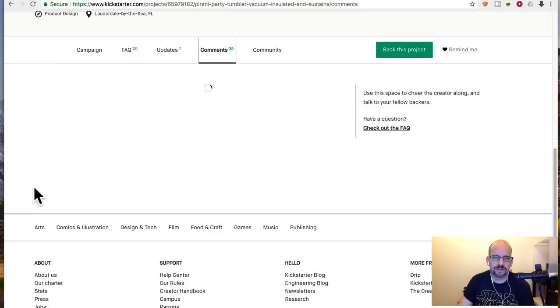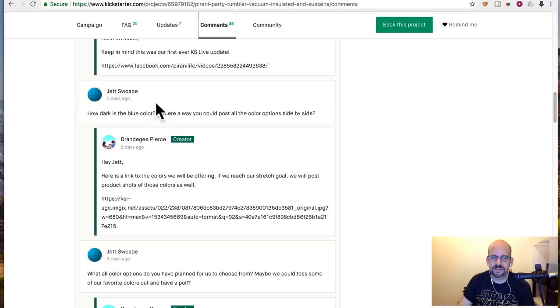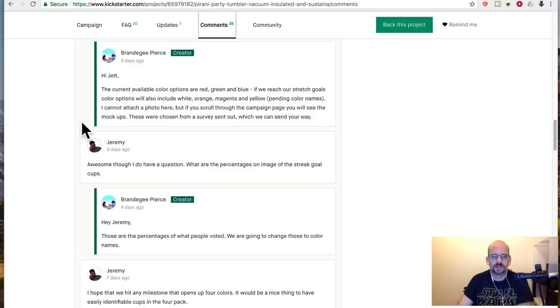Hopefully the actual dude, Mr. Brand Dickey, goes through it. He's done live streams on Facebook answering questions. So do I like it? What's my impression? What's my pitch on this — up or down?